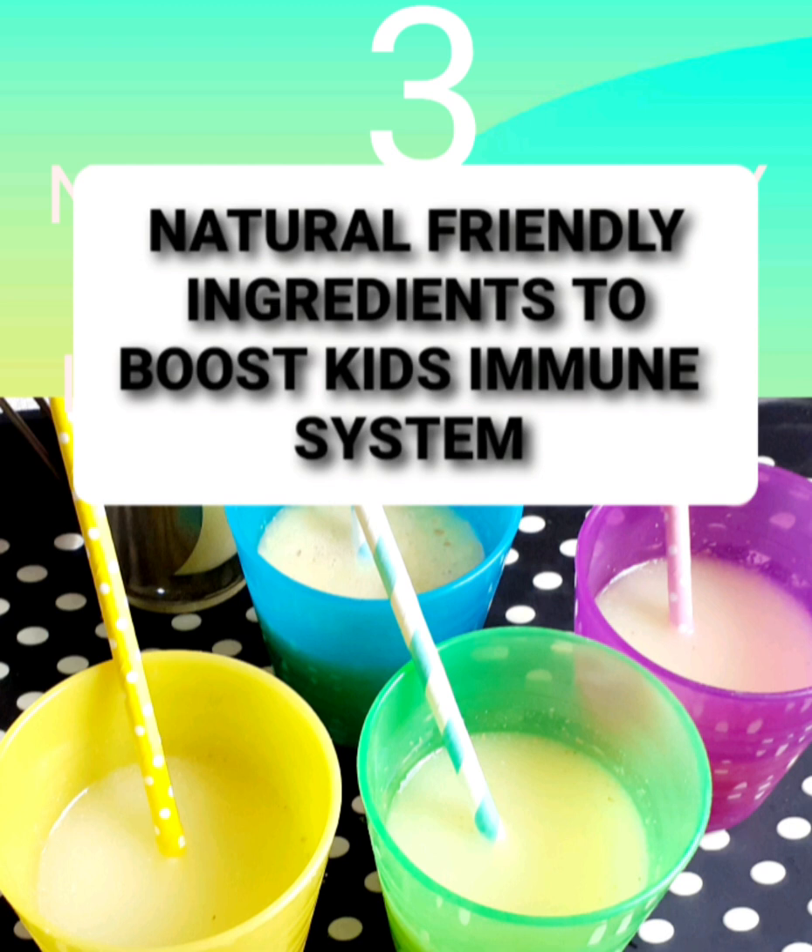Hi everyone, welcome to my kitchen today. I'm going to be showing you how I made this immune booster for my kids with three ingredients.